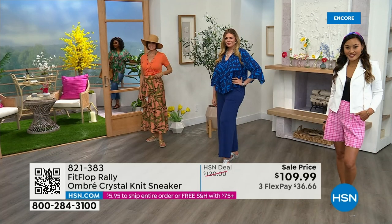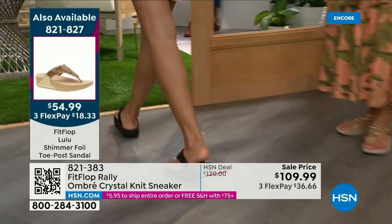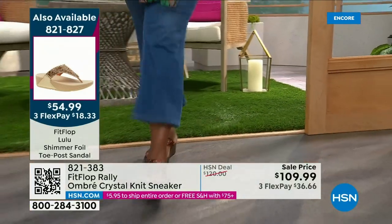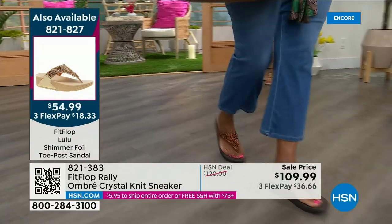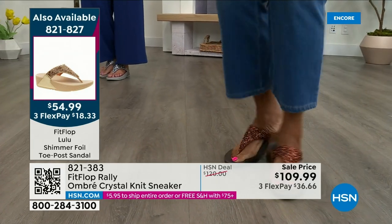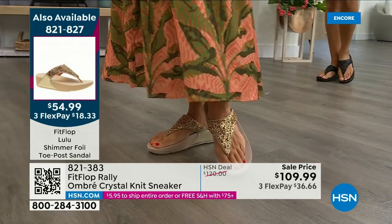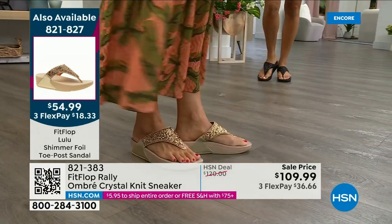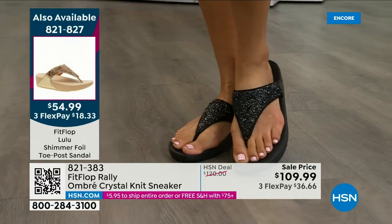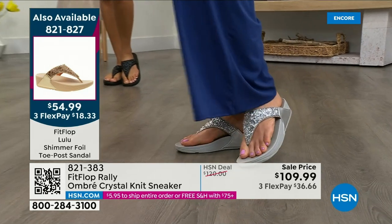Let me remind you of our Today's Special — 2,000 out the door and counting. Bronze is going to sell out so early. Bronze is the two bestsellers along with black — bronze is very limited though. We also have gold as well as silver. It is an exclusive style only here at HSN. If you want bronze for the day, we don't even have 2,000 left — we've sold 1,000. There's the gold, there's the black, and there's the silver, all available. $54.99 — what a value on an amazing FitFlop. This is a statement-making sandal, item 821-827.